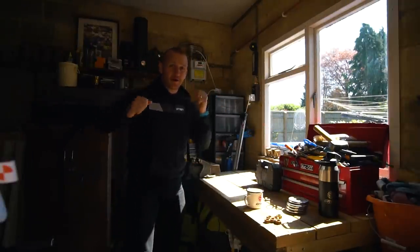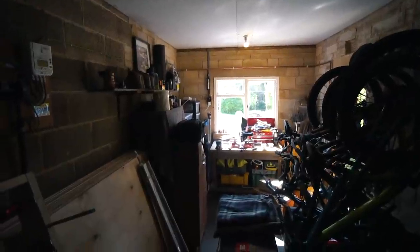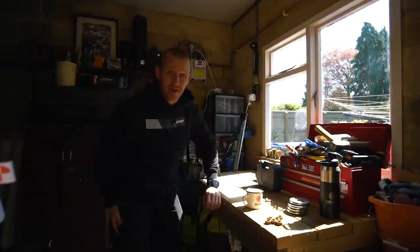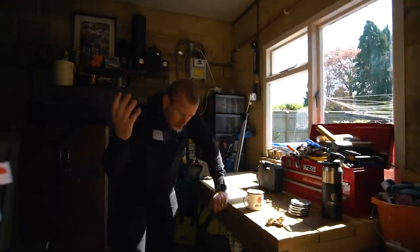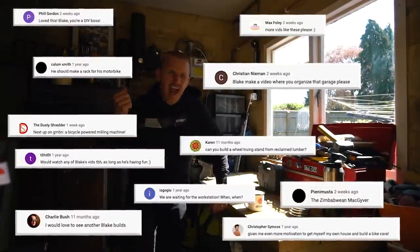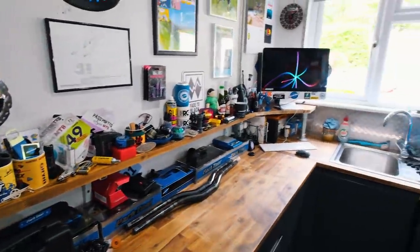Welcome back, you beautiful people! Welcome to my very messy garage. I have a new garage and I am very excited because this is day one of Blake builds his epic bike cave. I've been inspired again — I love getting inspiration from people all around the world in the comments, on Instagram, on YouTube, everywhere.